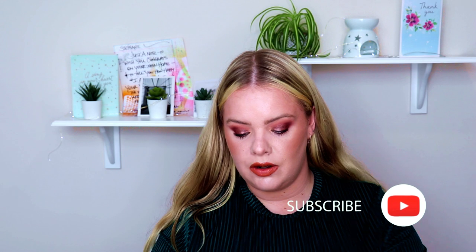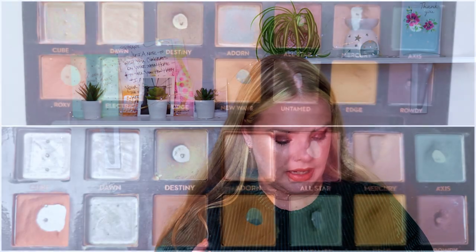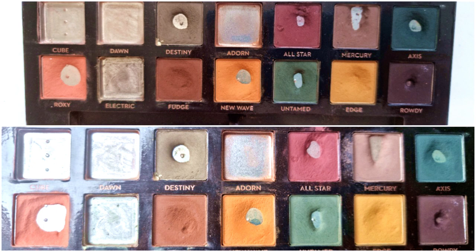For Subculture, I'll show you what it looked like and what it semi looked like. As you can see in the photo, Roxy was starting to look pretty thin. At that point I had used Destiny once, All Star three times, Mercury 11 times, Axis twice, I didn't use Fudge, New Wave twice, Untamed twice, Edge four times, and Rowdy twice.